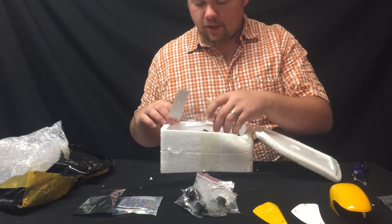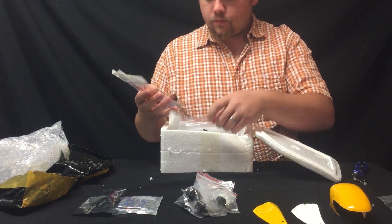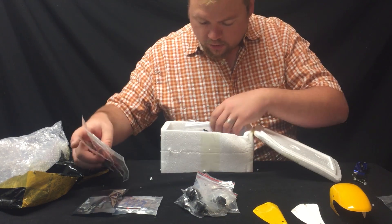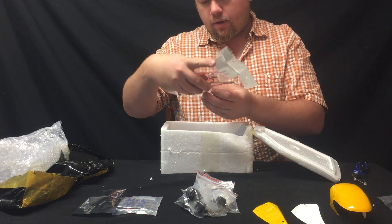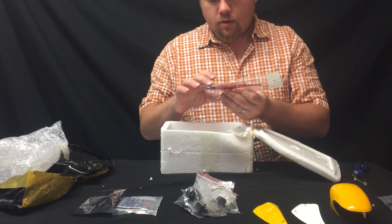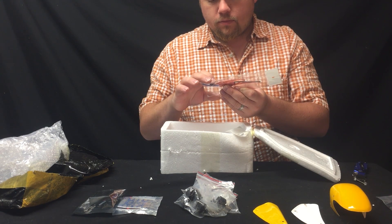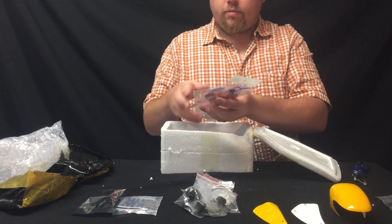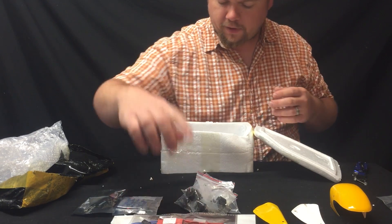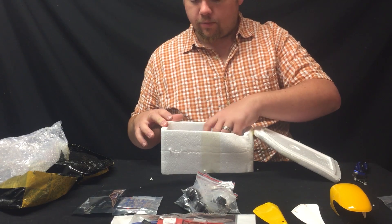So I can add some accessories. For speed controllers, these are 12 amp SimonK, two to three cell lipo. So I can fly this with one of my bigger three cells from my other quad.